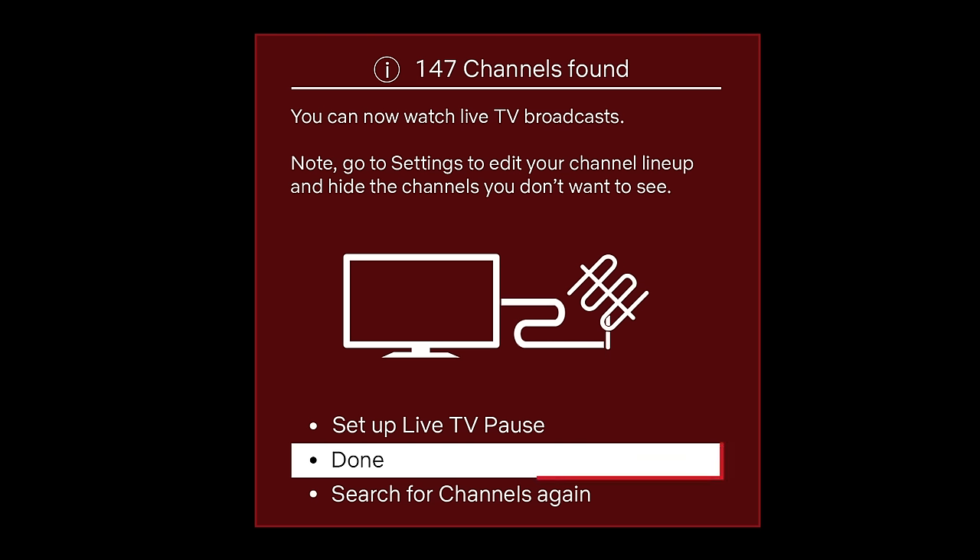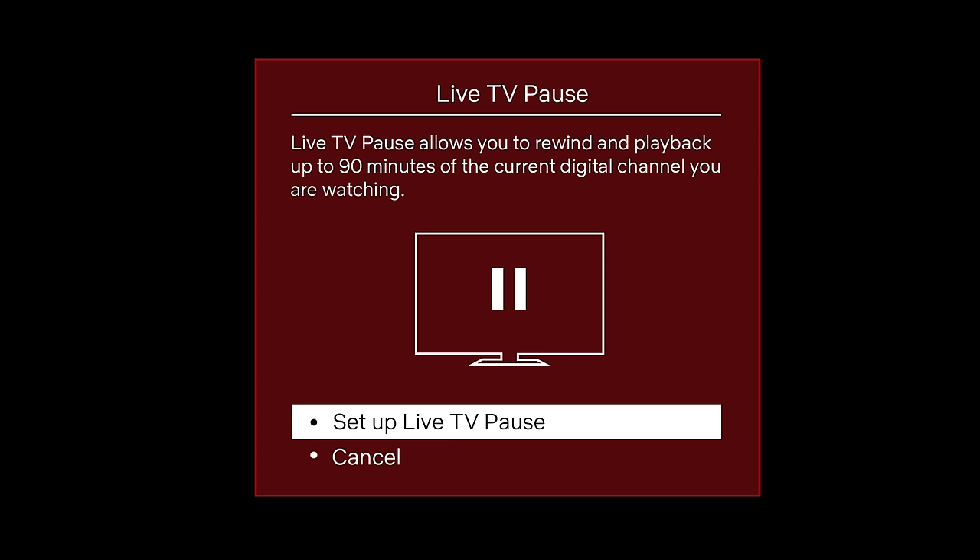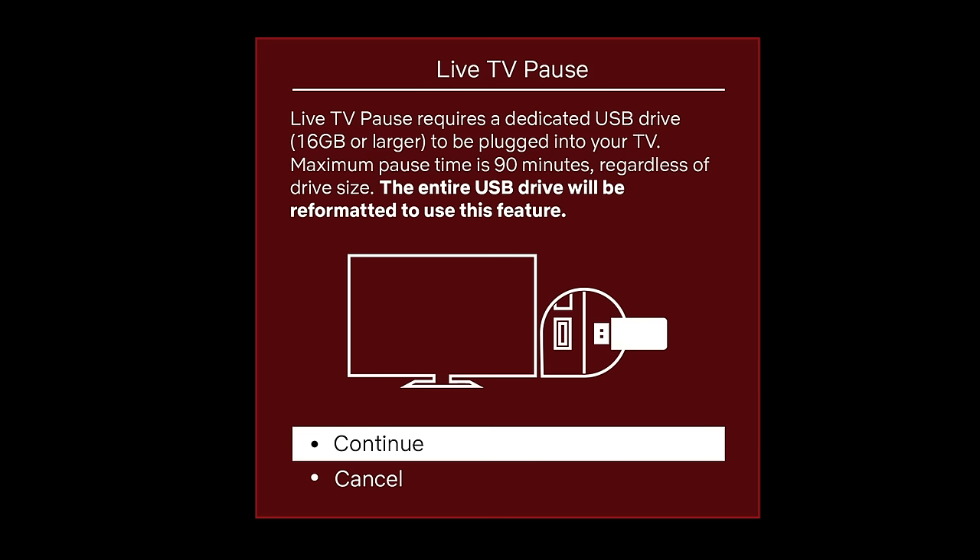Otherwise, you can click Done and start enjoying your broadcast TV shows. Let's continue setting up Live TV Pause. Don't forget, you would need at least a 16 gigabyte USB drive. Locate the USB port at the back of the TV and connect the USB drive.